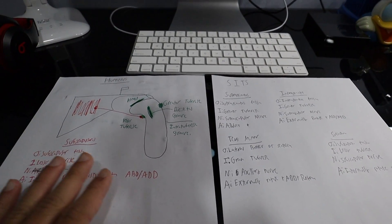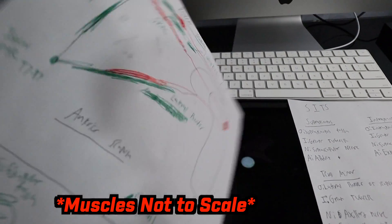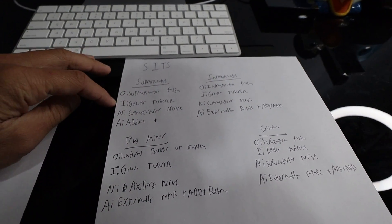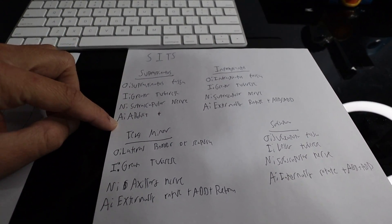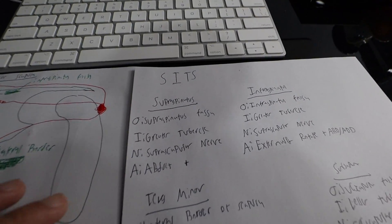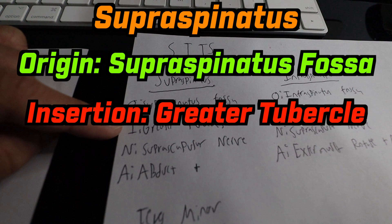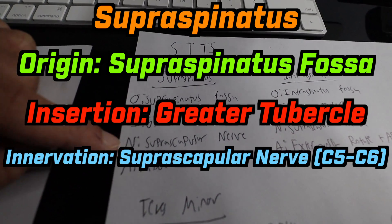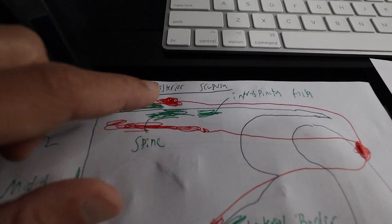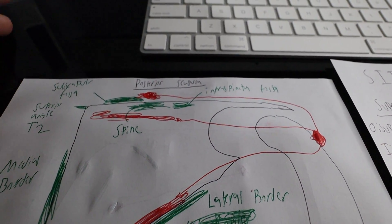For this I decided to use two sheets of paper. On one paper I draw out the muscles in reference to their bony landmarks. On the other paper I write out their origin, insertion, innervation, and action, so we can use both papers as a cross-review. Starting with the supraspinatus: it originates on the supraspinatus fossa, inserts onto the greater tubercle, is innervated by the suprascapular nerve, and its action is to abduct.